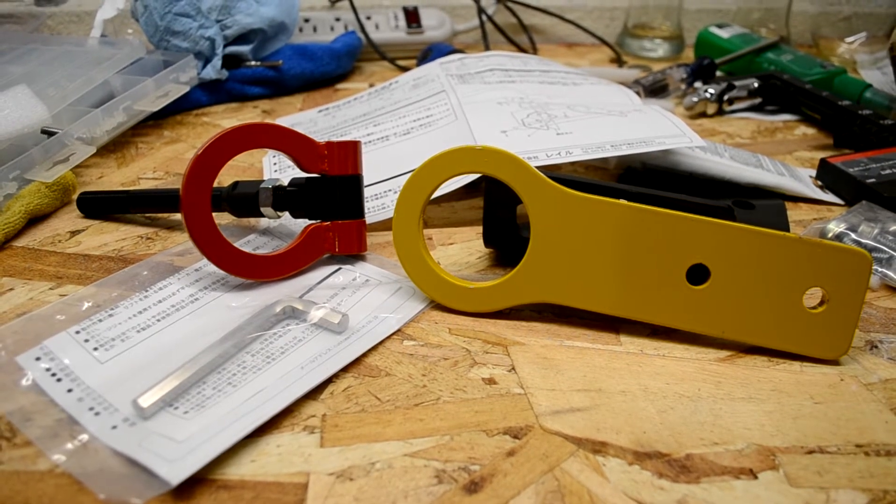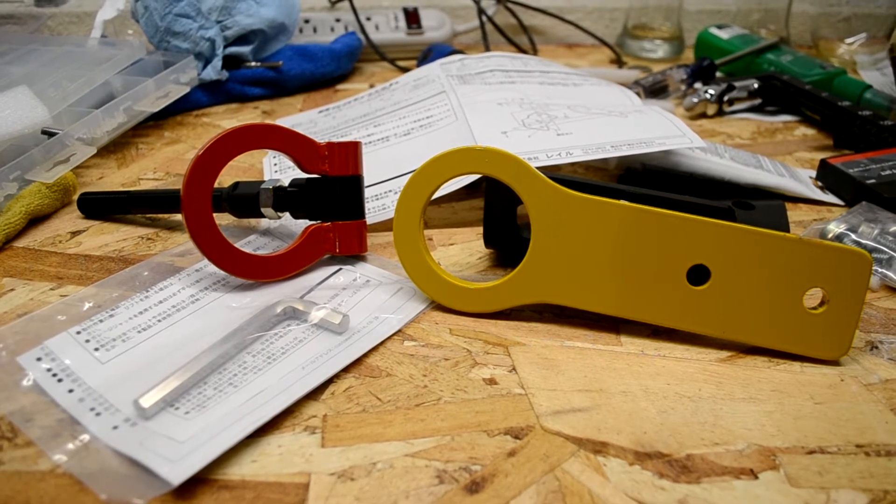Hey, what's going on guys? On today's how-to, I'm going to be showing you how to install the front and rear tow hook on my 2004 STI.